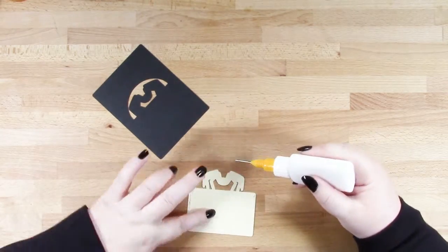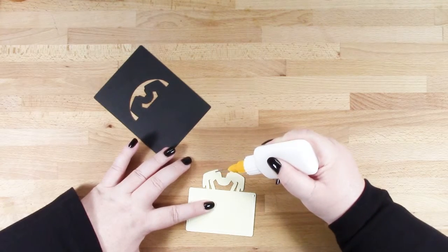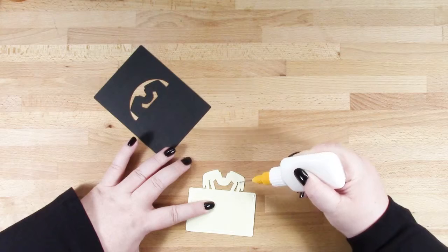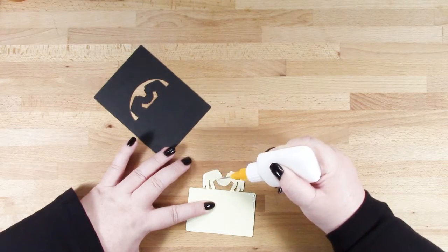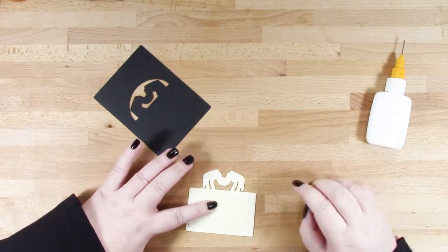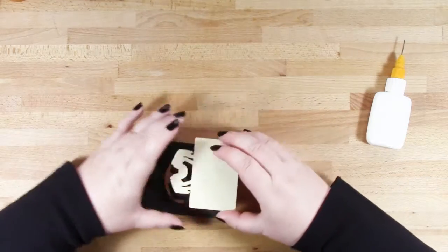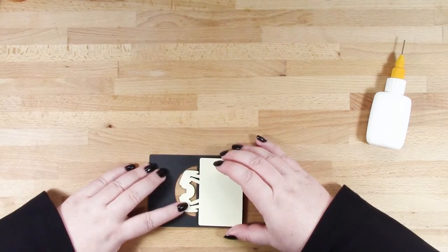The easiest way I find to line this piece up is that the spider will match or overlap exactly over the black spider in the place card base, and then that in itself should give you an even border all the way around.